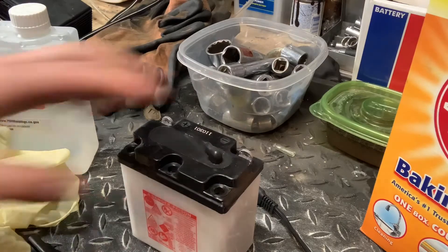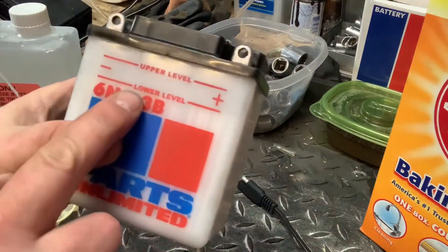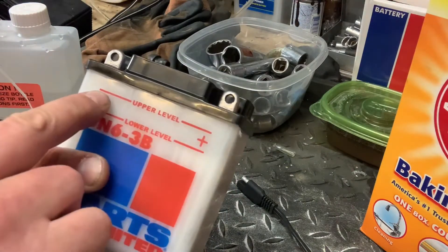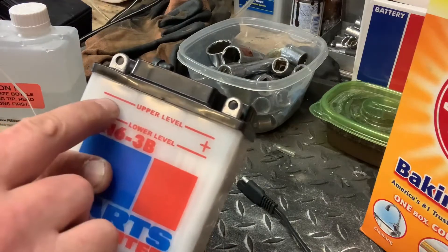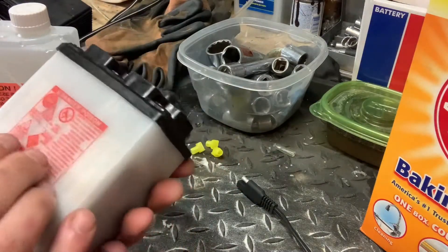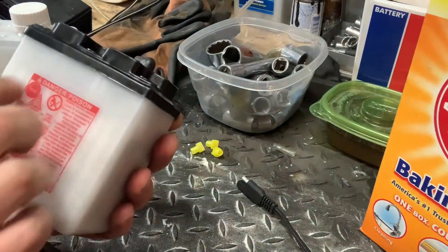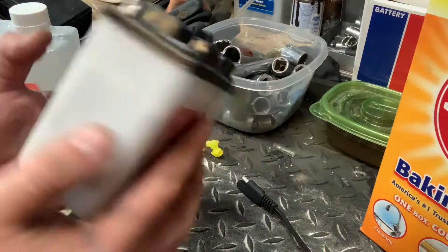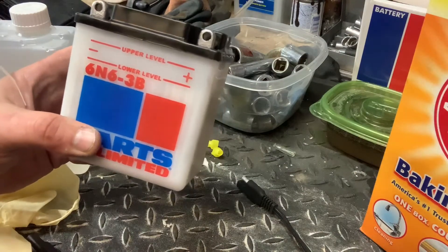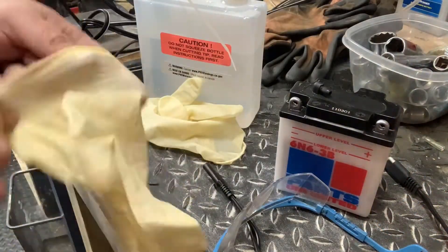This is where you want to start being a little careful and paying attention. There's a lower level line and an upper level line — we're going to be shooting to fill to the upper level. We want to be pretty accurate. I wish they made batteries clear; it'd be so much easier to see the fluid going in. But again, we're shooting for the upper level. Time to get some PPE — you don't want to mess around with battery acid.